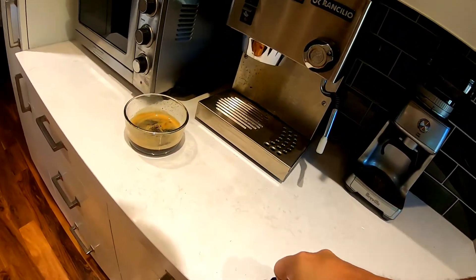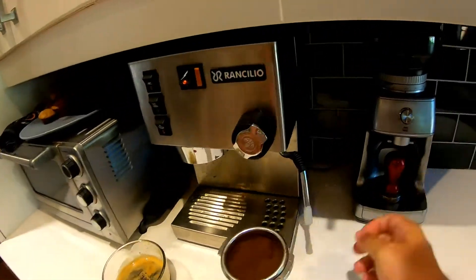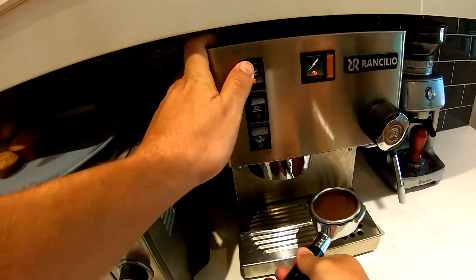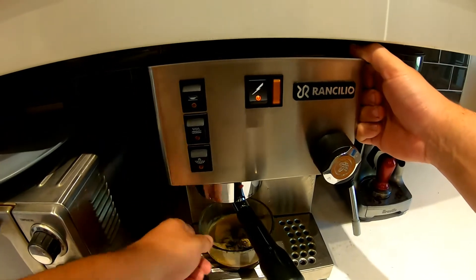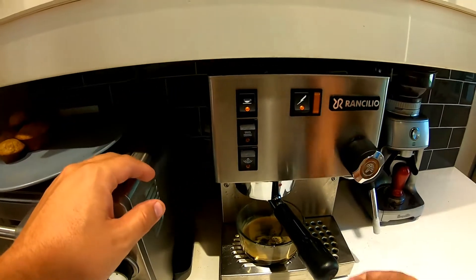I'll try to put the link in the description for how much to use if you're using instant coffee or regular coffee. Just flush the portafilter, turn it on — we're gonna pull a second double shot here.